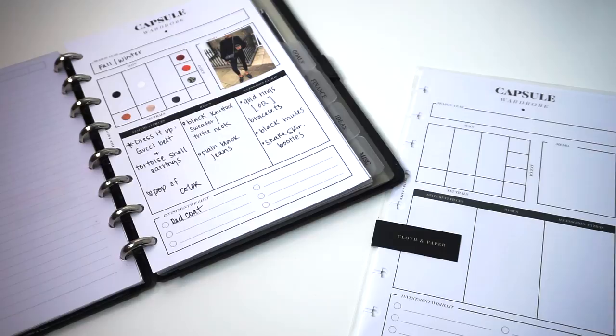Those are the capsule wardrobe inserts launching in this month's stationery box. Everyone who's already subscribed to the stationery box will be the first to get these and try them out. We hope you guys really love these. I had so much fun playing around with this — it's really helpful for actually organizing your wardrobe and getting the most out of your closet. It was really therapeutic to sit down, plan everything out, and make everything look aesthetically pleasing. It's a really good way to organize your wardrobe and have some fun at the same time.